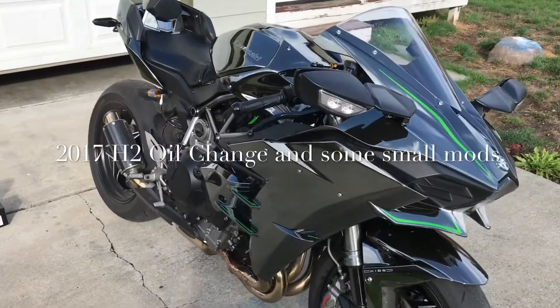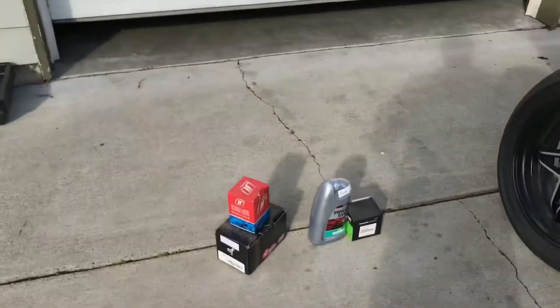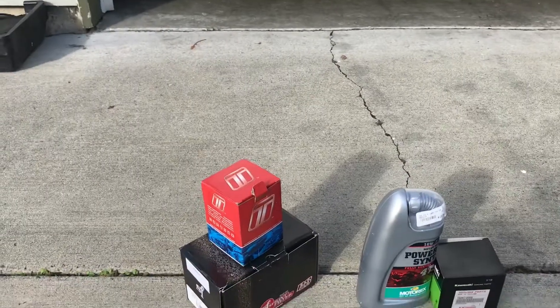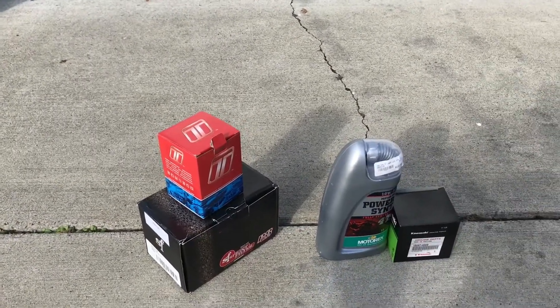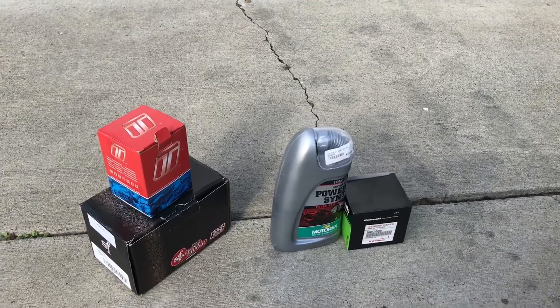Good afternoon everybody. Did an oil change today, and the latest round of mods includes a Turbo Smart blow-off valve, a Sprint P08 filter, and some air switching valve block-off plates from Smart Moto out of the UK.